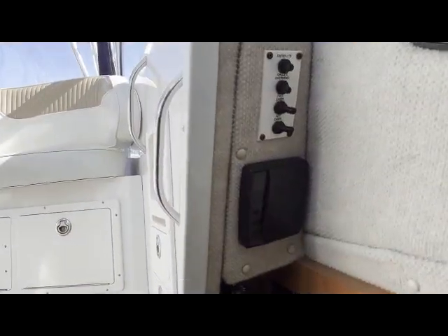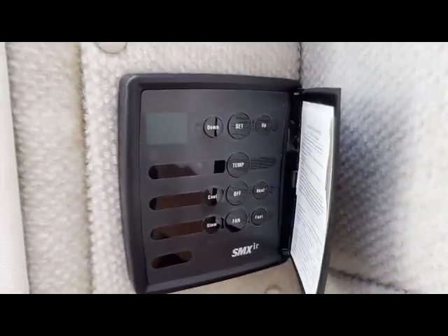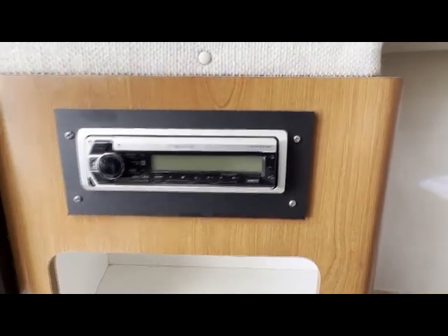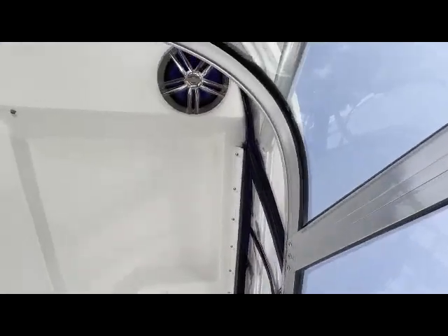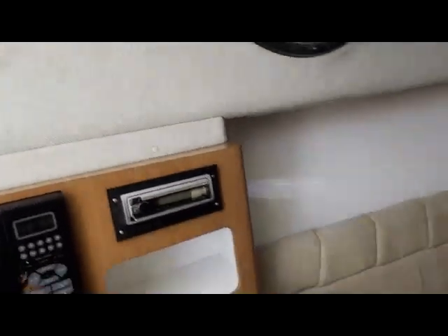We also have the AC controls — you can see there's AC and heat. We have some light controls as well. Here we have an updated Kenwood radio deck with Bluetooth capabilities, which is a really nice upgrade. I also changed some of the speakers — the speakers under the hard top are new.